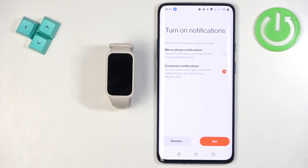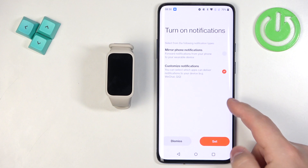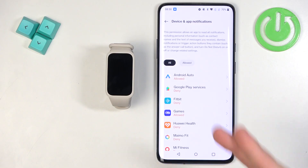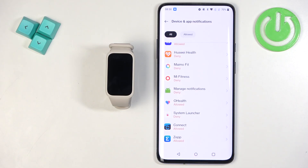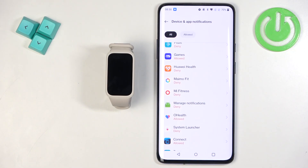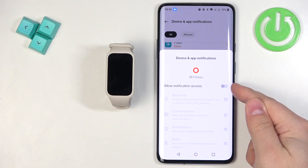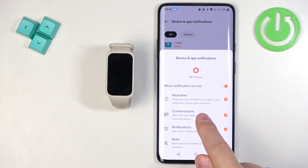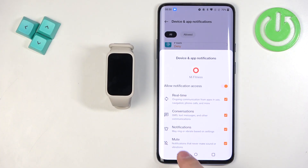To enable notifications for your smartband, select one of the options and tap Set, then allow the required permissions. If you don't want notifications, tap Dismiss. I'll select Customize and tap Set. This directs you to Device and App Notifications — find the Mi Fitness application on the list, tap on it, and tap the switch next to Allow Notification Access to enable it, then tap Allow.